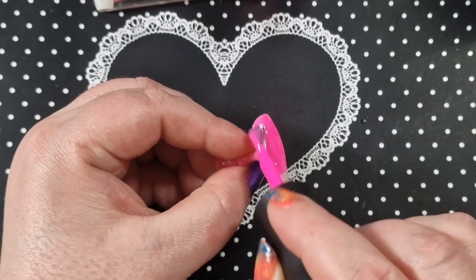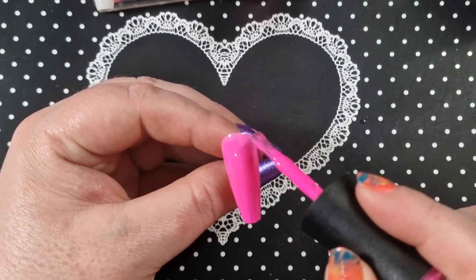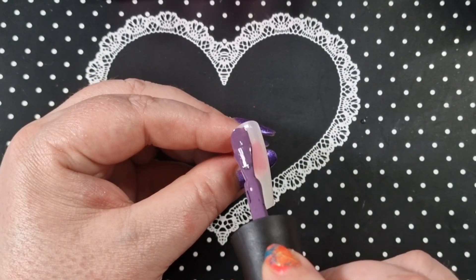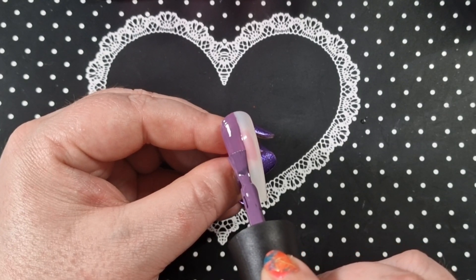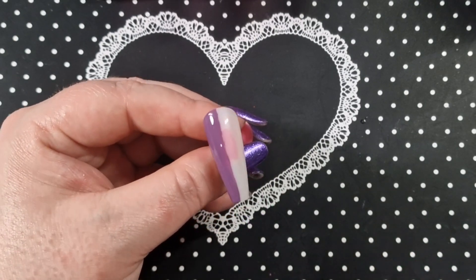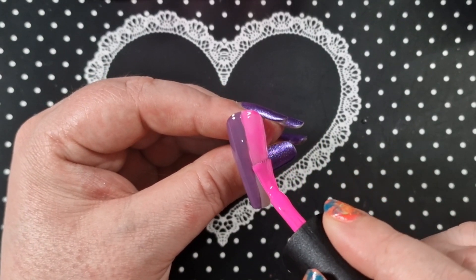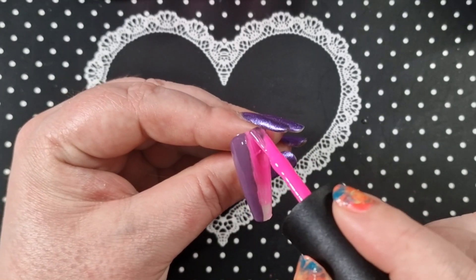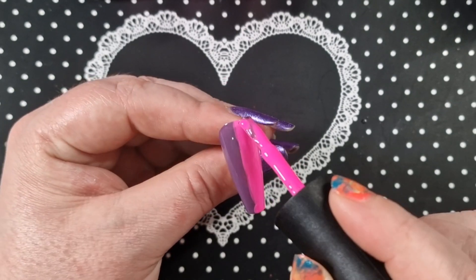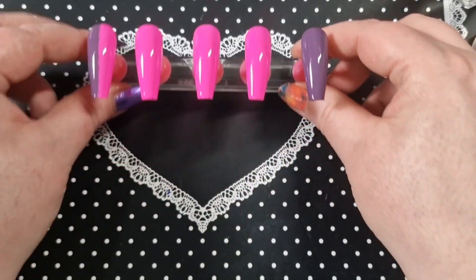So we're going to be doing a B set — a little bit of stamping, some chrome powder over the top, and some gem placement. On this nail I'm going to do half and half — half purple and half pink. I did cure it in between because I didn't want them blending together; I wanted to keep them separate. Just look at it, it's so pretty. You can clean that up as well — beautiful.